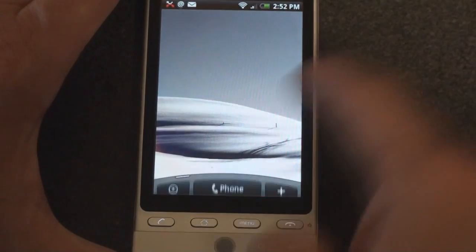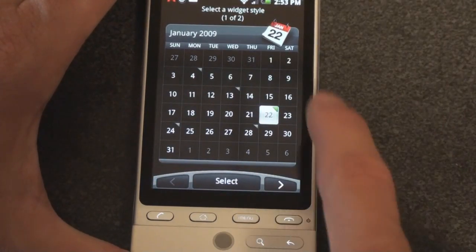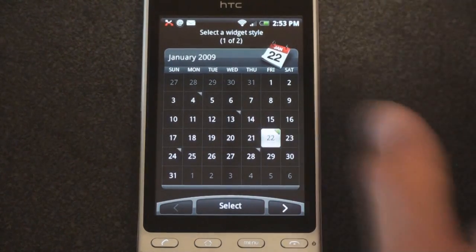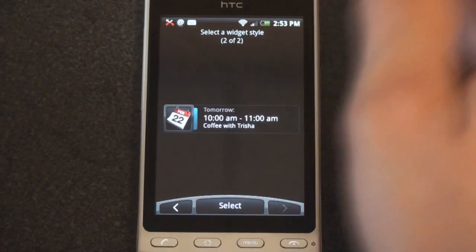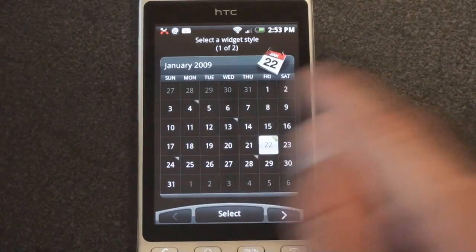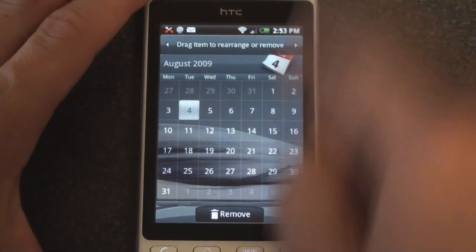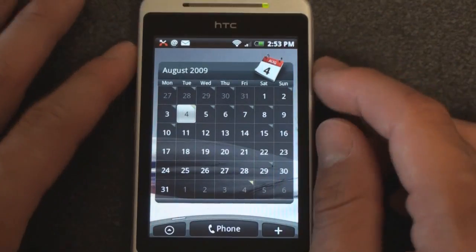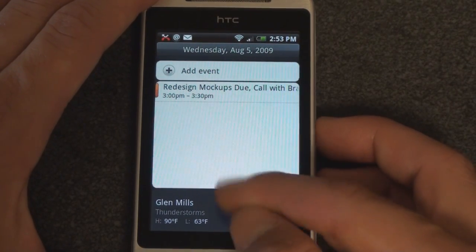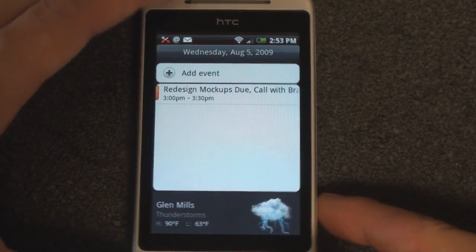Let me take this off and remove it. Back to HTC Widgets — we can do a calendar. The calendar is really fantastic. You can change the style from the standard calendar, which looks very similar to what you find on TouchFlow 3D or even the iPhone. Or we can go to simply the next appointment item, which is handy to have so you know where you're supposed to be. I'm going to go with the calendar and drop it here. It's a great calendar application — I can click on a certain day and it will show what's happening, including weather for my area, just like TouchFlow 3D.